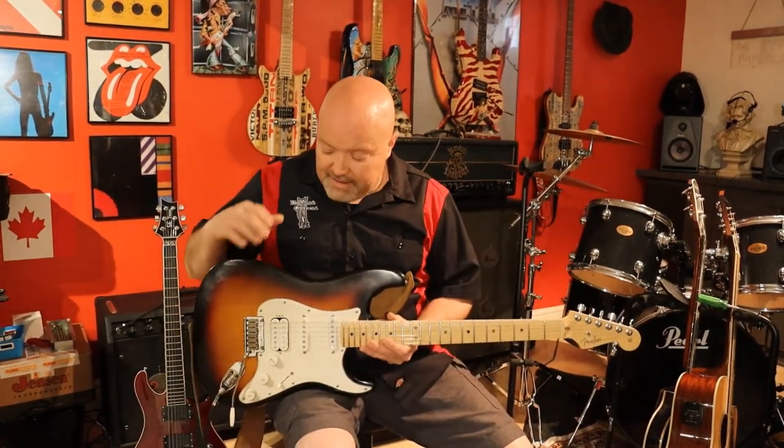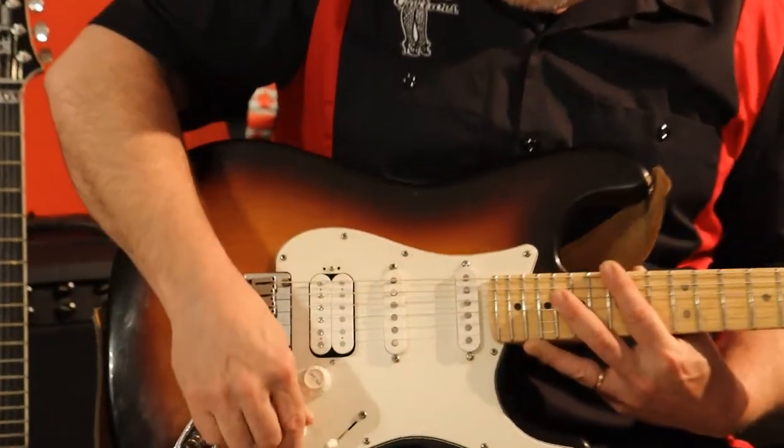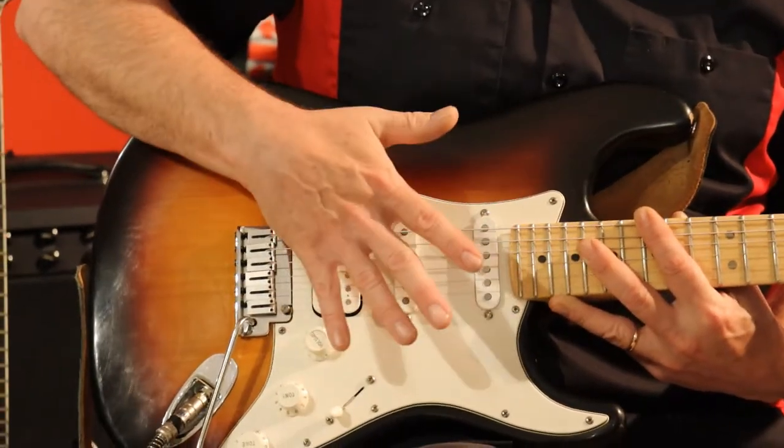Everything I've said applies to this as far as fret wear, neck, back bowing, the nut — all of that stuff. But some things a lot of people don't understand is how to check the pickups. So I'm going to show you how to test each pickup individually and make sure your electronics are working okay.